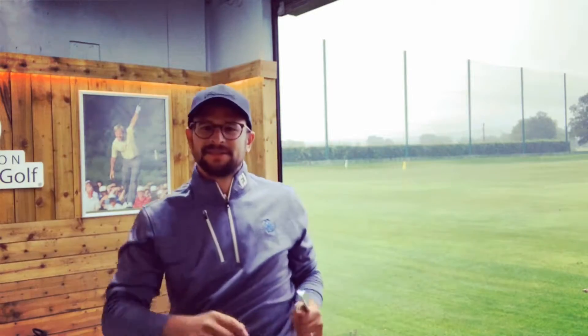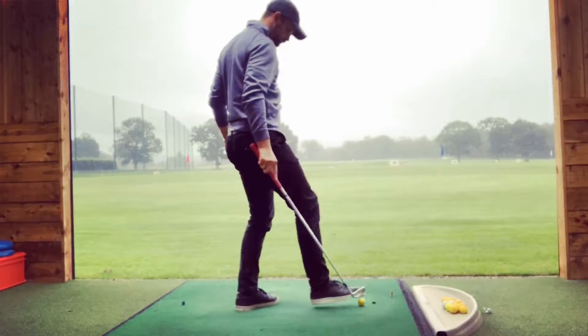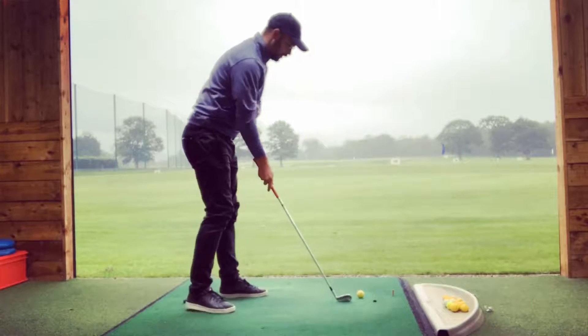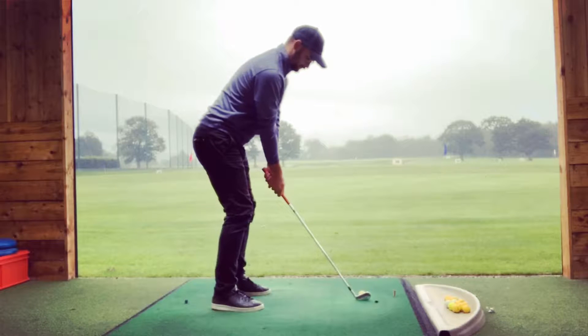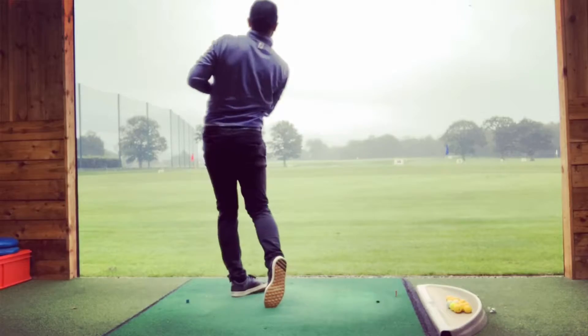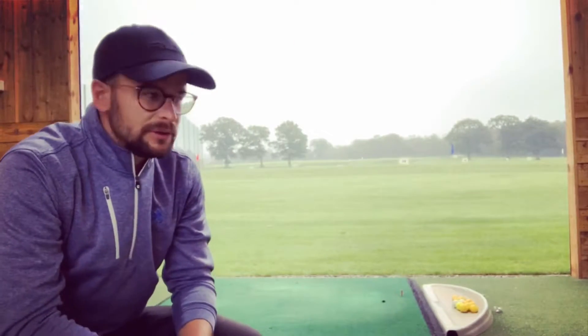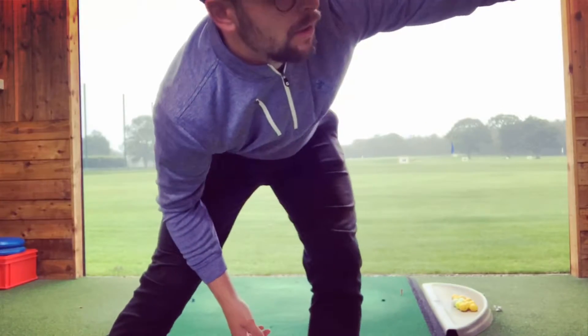That's nice. About 165 carry with the range ball. Now we're going to see the difference.